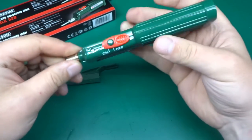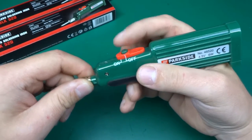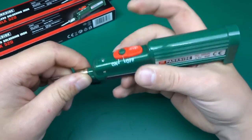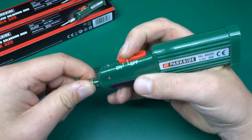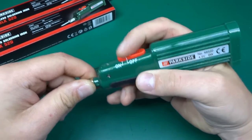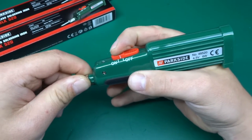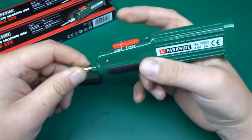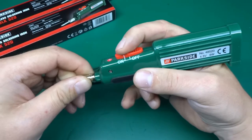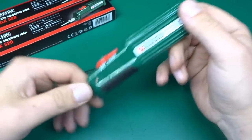The switch is an interesting arrangement - you've got a pressy thing and a slidey thing. If you press the pressy thing when the sliding thing is in the off position, nothing happens. What you're supposed to do is slide the slidey thing first, then press the pressy thing, and then it comes on. That's how you're supposed to use it.